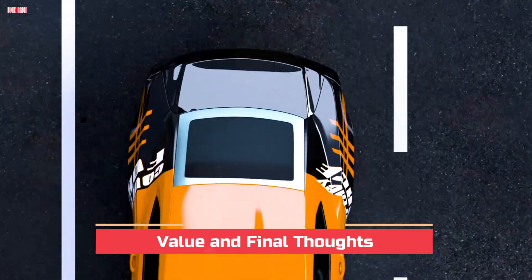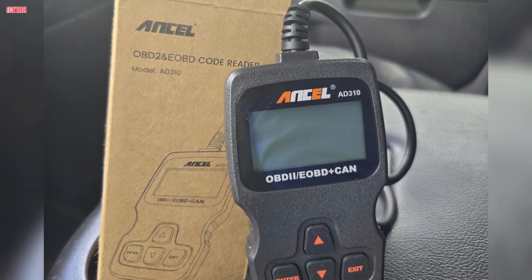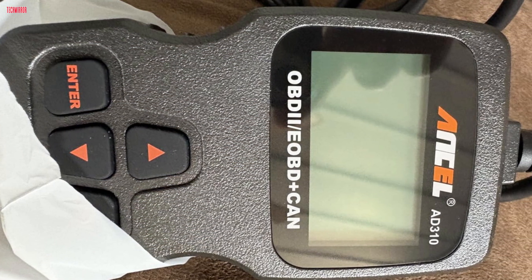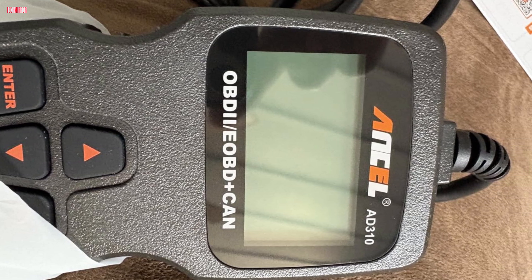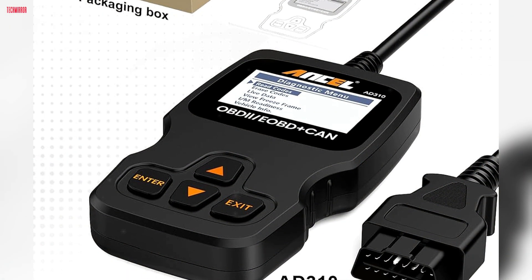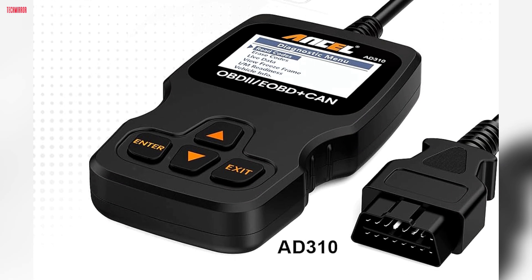At its price, the AD310 offers excellent value. It costs less than many scanners you find at auto parts stores, but performs better than most cheap Bluetooth dongles that often stop working after a couple of uses. For its durability, compatibility, and ease of use, it is definitely worth owning, whether you are a DIY mechanic or just someone who wants peace of mind when the check engine light comes on. That wraps up the review of the Ancel AD310 OBD2 scanner. If you want a simple, reliable, and affordable tool to diagnose your car, this one is hard to beat.